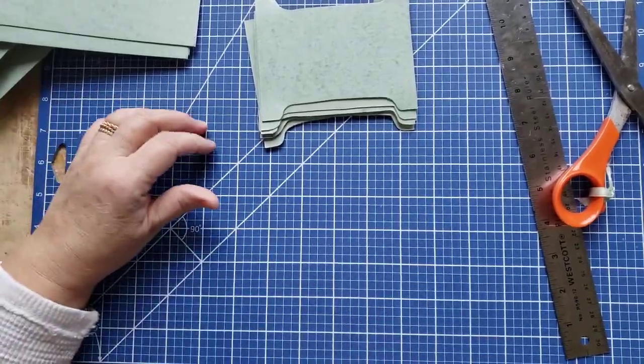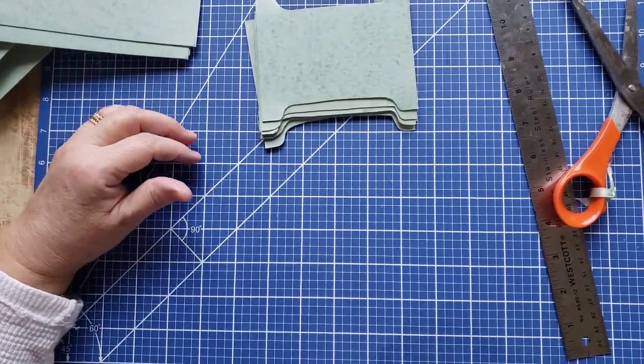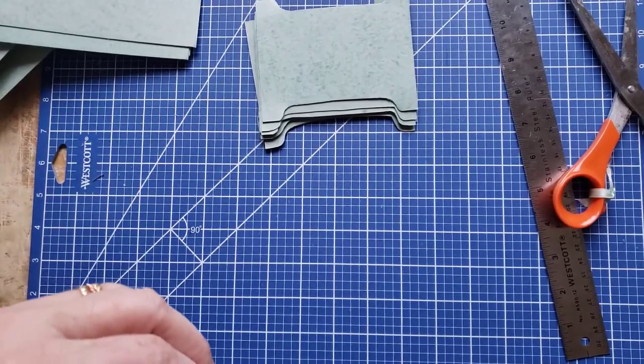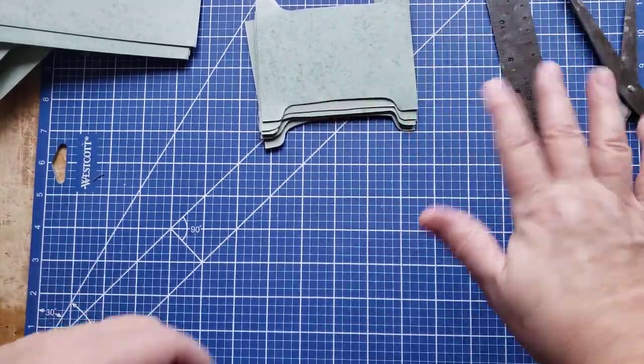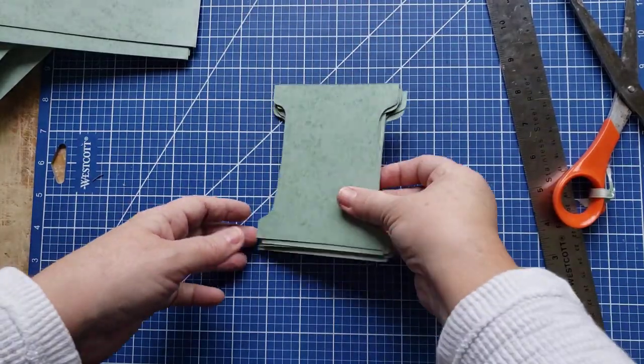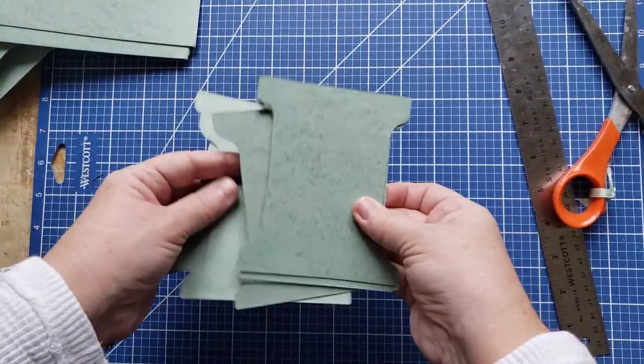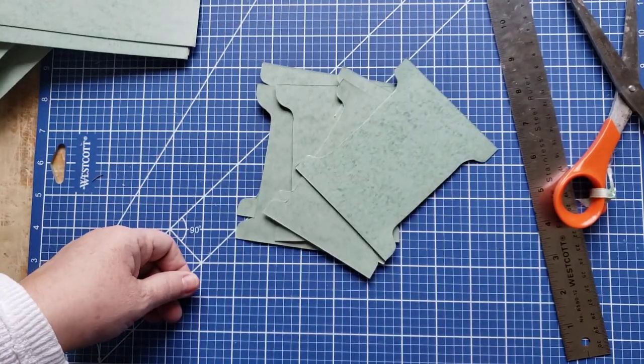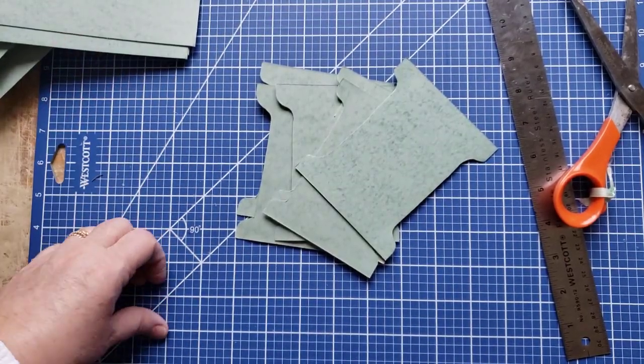All right, let me check the time — oh gosh, 36 minutes. Enough already, Catherine! I'm going to get going. Perhaps I'll be back tomorrow — maybe I'll have more laces done to show you. Take care, we'll talk soon, bye bye!